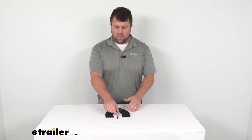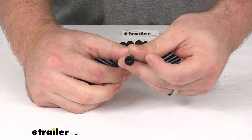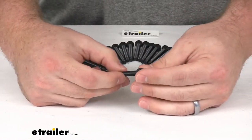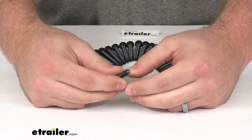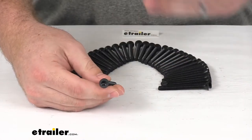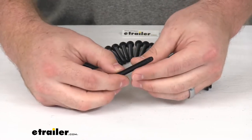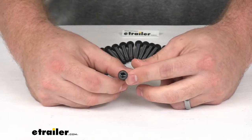Hi there, I'm Michael with eTrailer.com. Today we're going to take a quick look at the two and a half inch long Torx floor screws. These floor screws are going to allow you to re-deck your trailer. These are almost identical to a lot of the screws used by trailer manufacturers, so there's a good chance you might not even need to drill a new pilot hole when putting your new decking on — they might attach to the frame just as they are, so great option for you there.